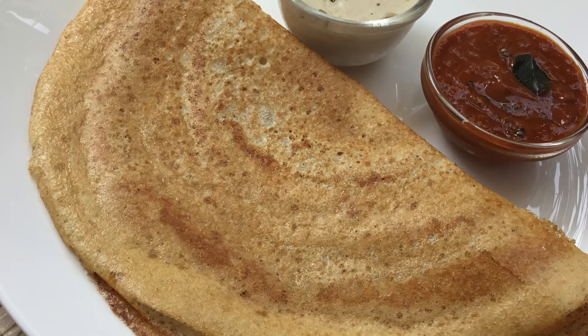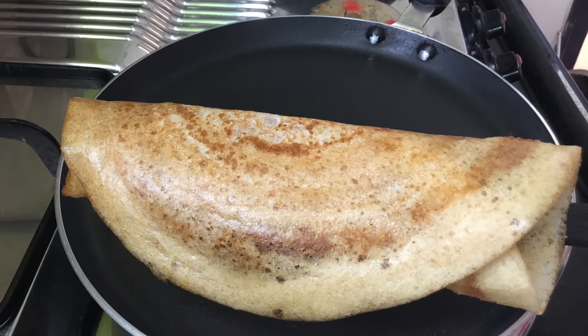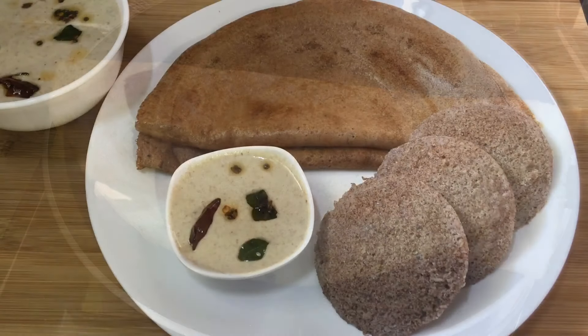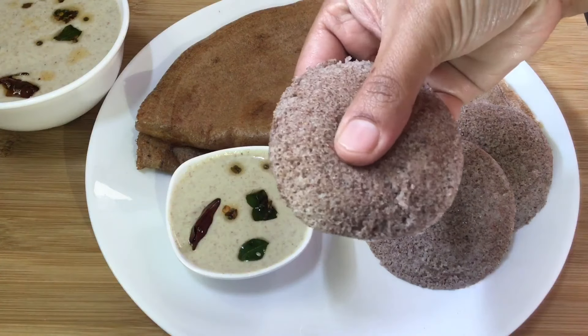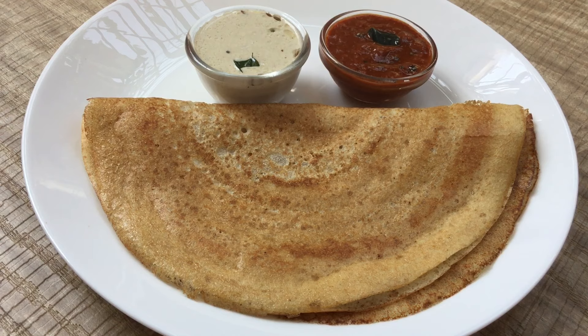Our subscribers have a lot of Jonna-Doselo requests. In our channel, there is a recipe for Jonna-Doselo in the description box. Now, we are going to make this Jonna-Doselo.